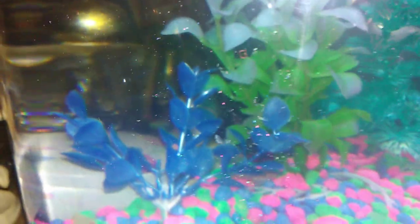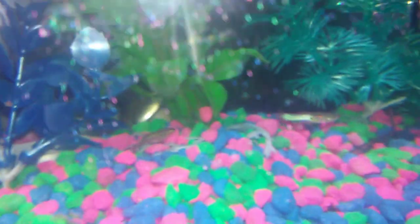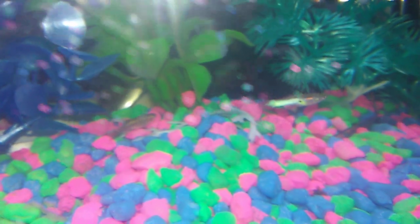My little neon tetra and a little guppy — I don't know where he went. Well, I have two tetras in here. There's the other one, and the swordtail guppy is showing his pretty tail.